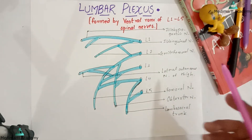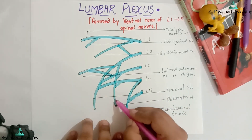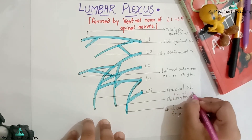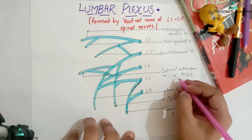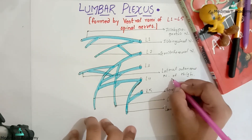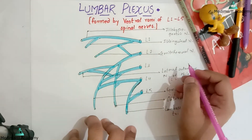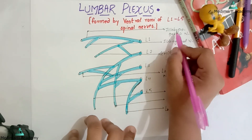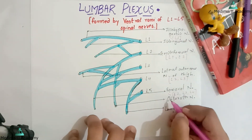Now I will be writing the root values. Both for femoral nerve and obturator nerve, you can see lumbar 2, 3, and 4. For the lateral cutaneous nerve of thigh, it is just lumbar 2 and lumbar 3. For the genitofemoral nerve, it is lumbar 1 and lumbar 2. And for both iliohypogastric and ilioinguinal nerve, it is just lumbar 1.